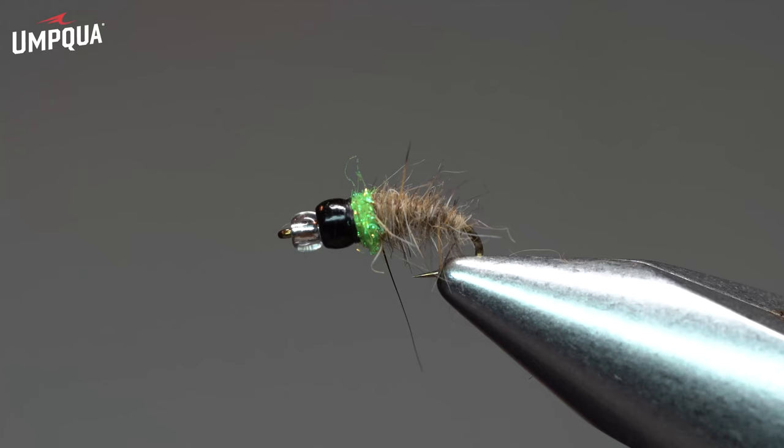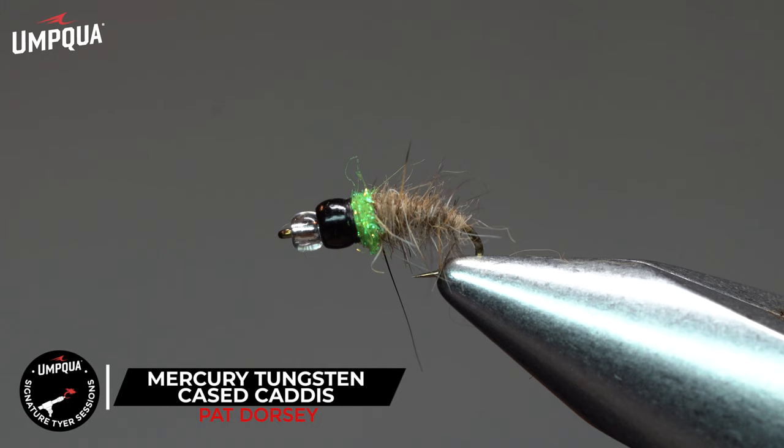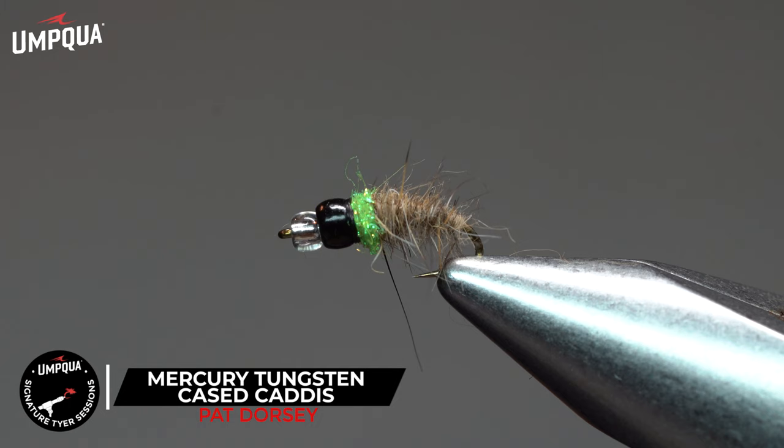That's when it's really a deadly pattern. But brachycentrus have really become victims of catastrophic drift as well, so there's really never a bad time to fish this pattern. I hope you enjoy this pattern as much as I have over the years — it's truly one of my favorite attractors for much of the year.